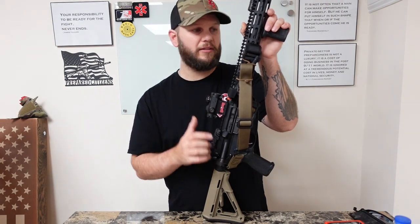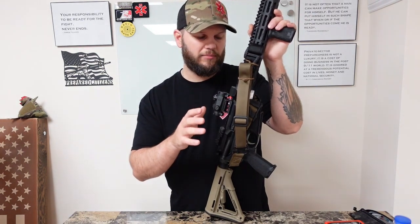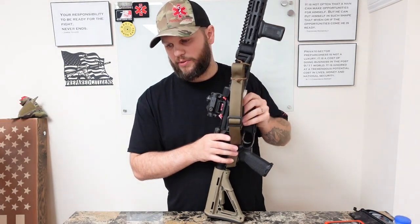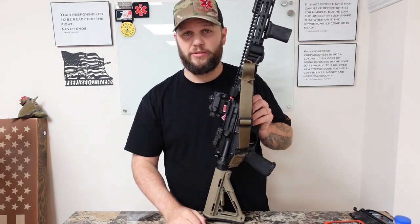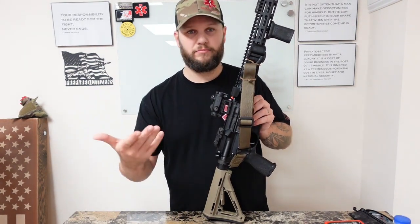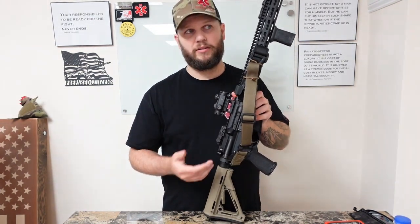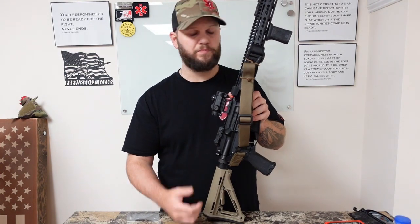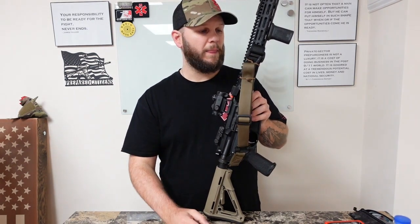This is my only AR with M-LOK at the moment, which is why it's on there. My other guns are Picatinny. I'm still coming up with some Picatinny designs — still going through a couple. Subscribe on my website email list, or follow the Facebook or Instagram page and updates will come. But the military has gone to M-LOK, a lot of law enforcement patrol rifles are M-LOK now, so it made sense to focus on the M-LOK version first.